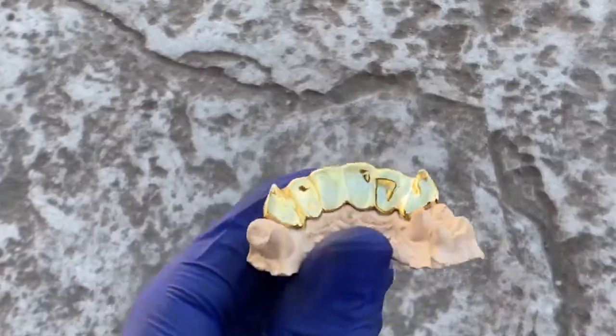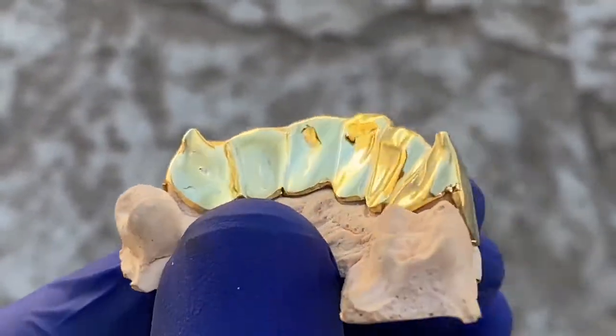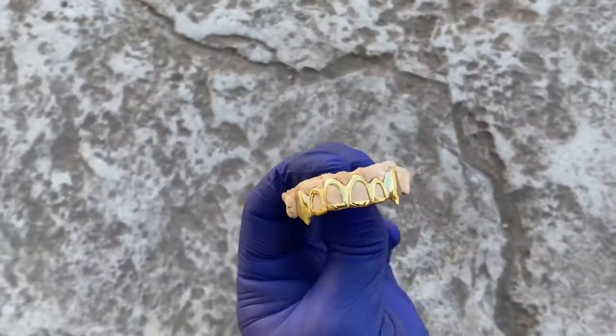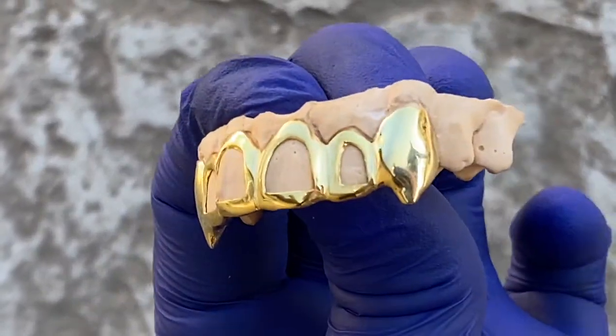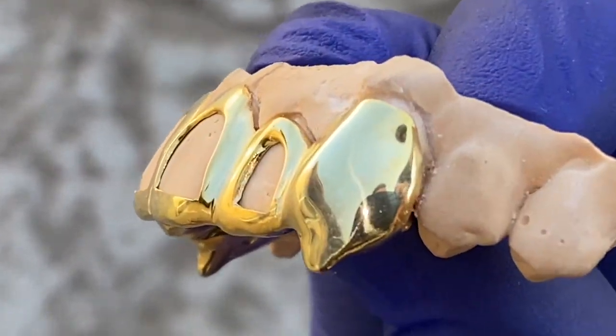Here's the back side. This one is gold plated over 925 sterling silver. You can also get this in 10k solid gold or 14k solid gold, available on our website at blingcartel.com.